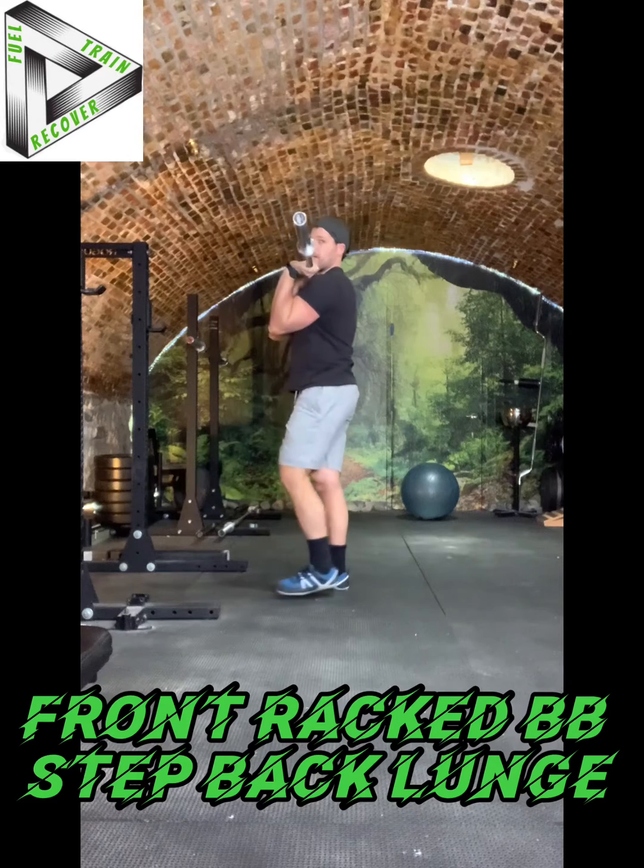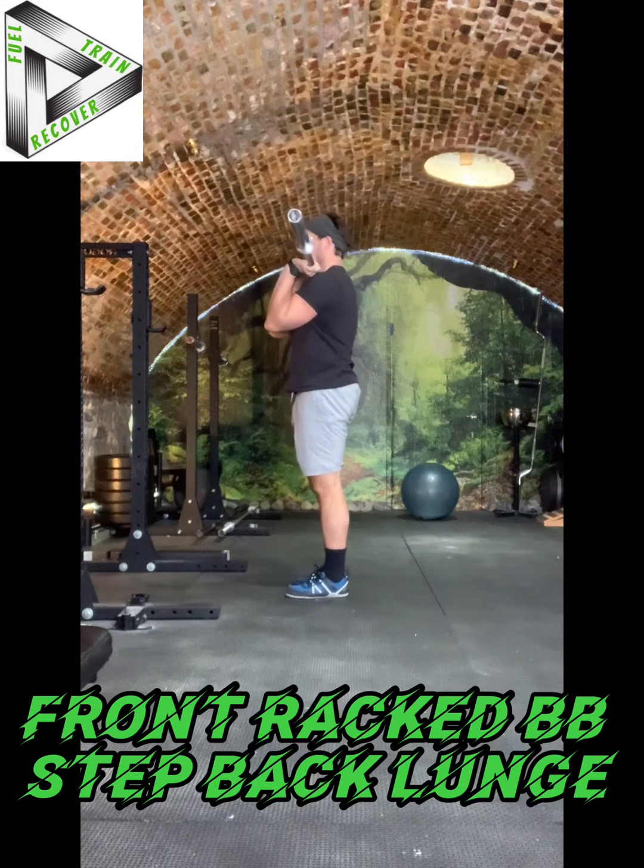This front rack position — I'm holding the bar right under my chin. Elbows are high and I'm driving them forward, pulling in my abdominals to activate my TVA. I'm stabilizing through my core.